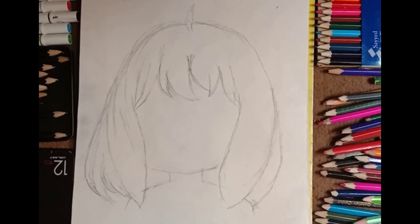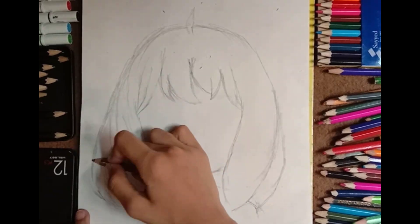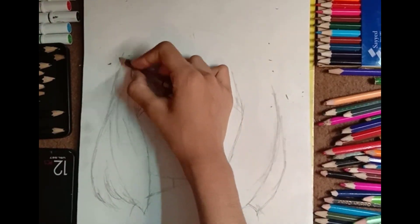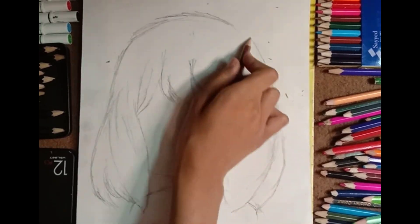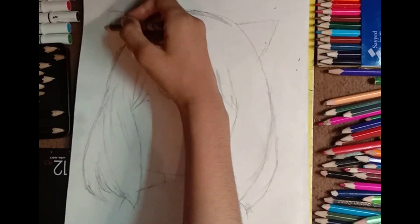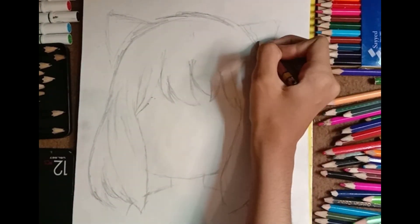Her hair was looking good but I think it should be a little more longer, so I erased it to make it look right. And now I'm adding those horn-like caps on her head.